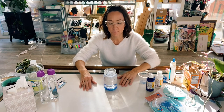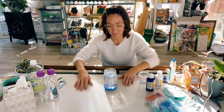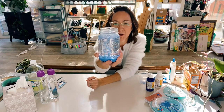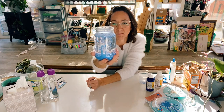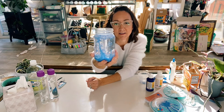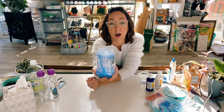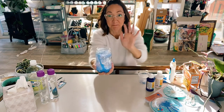You can see it's starting to bubble, and now that paint on the bottom is starting to move. There you go — creating our very own snowstorm. Does it snow where you live? I hope that you will give this a try and send us your pictures and videos of your very own snowstorm in a jar. Thanks for joining me. Bye.